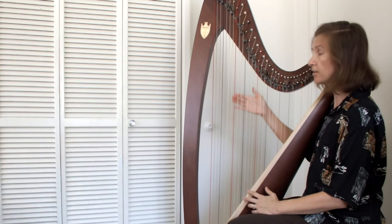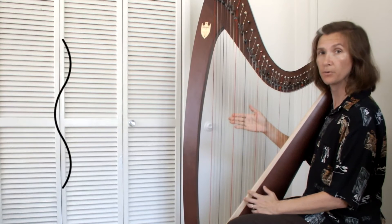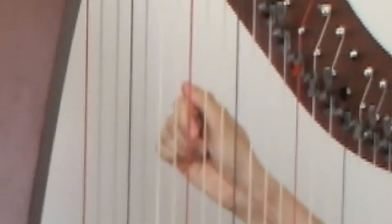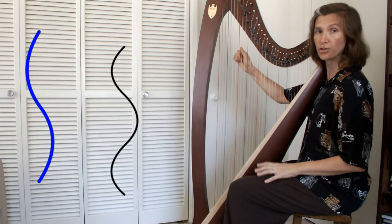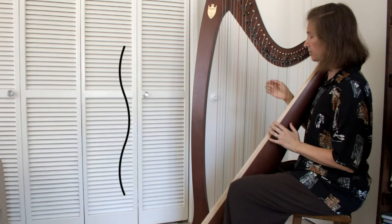Now there's another standing wave on this string. Our third harmonic will divide the string into three equal pieces. The ratio of frequencies between middle C and this pitch is two to three. This note is called G, or the fifth tone of the scale, and it's also very important in music.